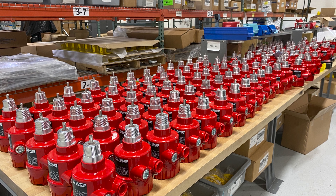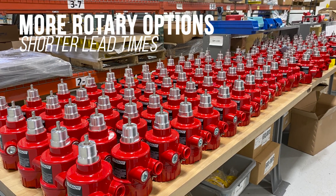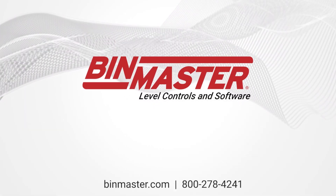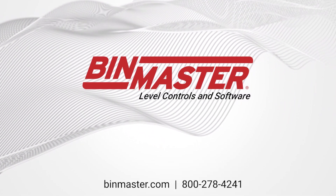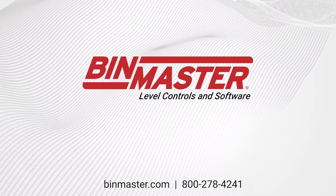With in-house design and manufacturing in Lincoln, Nebraska, BinMaster offers more rotary options with shorter lead times than any other rotary manufacturer. Get a fast quote on your custom extended rotary today. Call us at 800-278-4241 or visit binmaster.com.